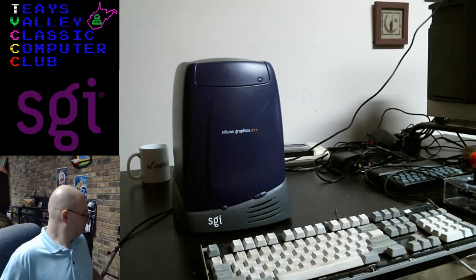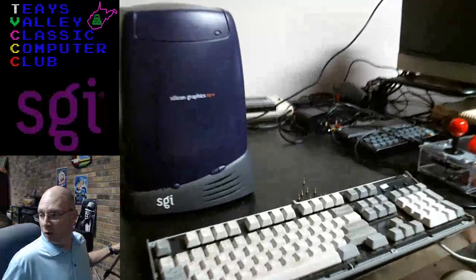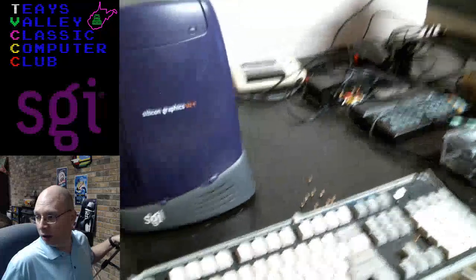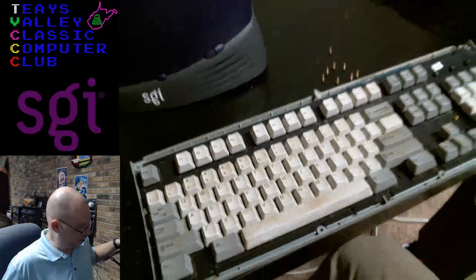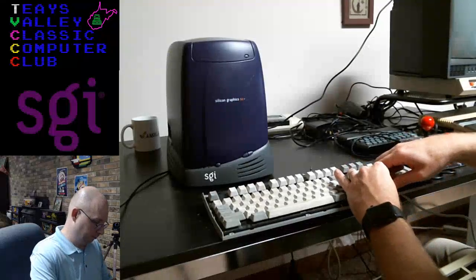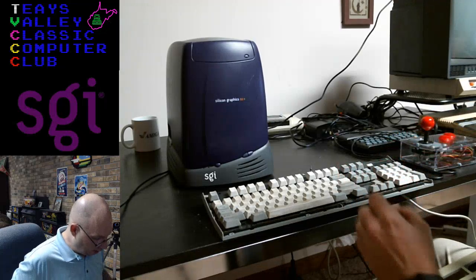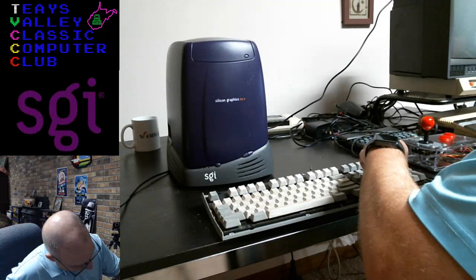This is not ideal, but that's what it looks like inside. I really don't want to damage this thing. I think it would probably be better to leave it in the condition it's in rather than risk damaging it.